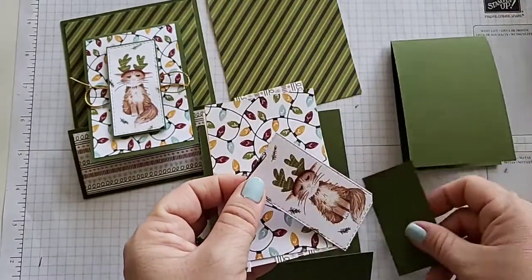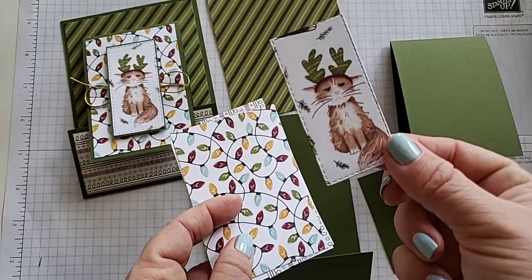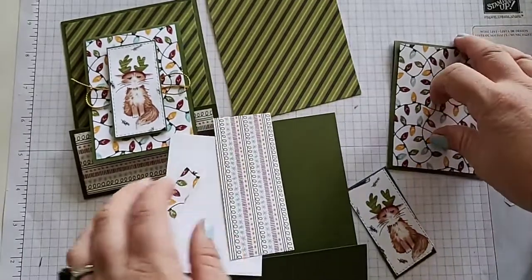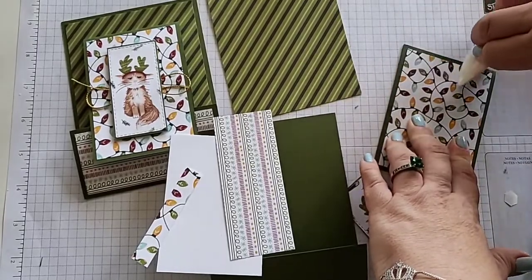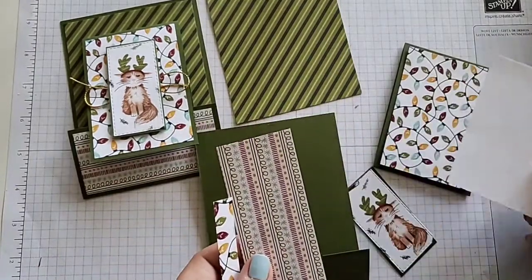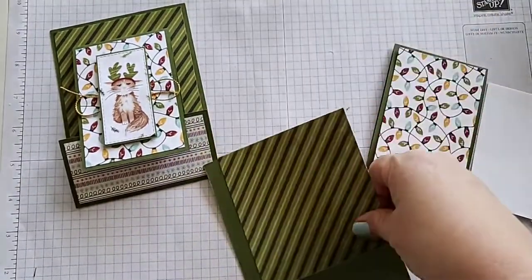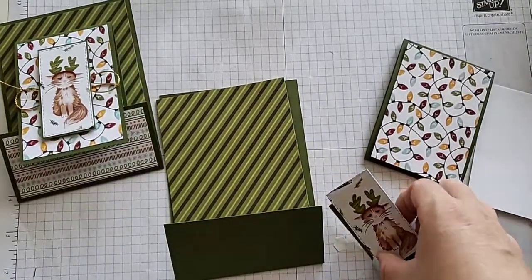Let me grab all of our pieces. I went ahead and die cut this guy with the stitch rectangles and I have a mat for him that we'll place on him. This is for the top of our little mini base — because this card feels like it has two ways to open. That's for the front there, this is for the inside where we'll stamp, this is for the front here, and of course this piece is our big DSP. Mostly you just have a lot of gluing to do and a little bit of stamping for this one.